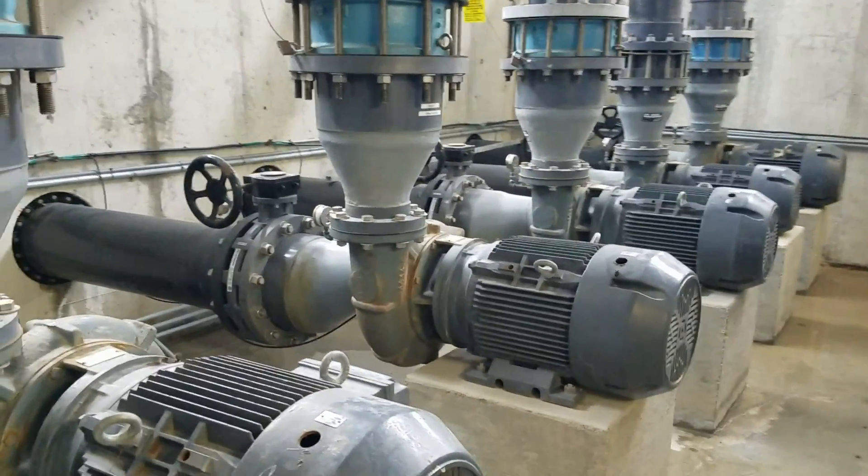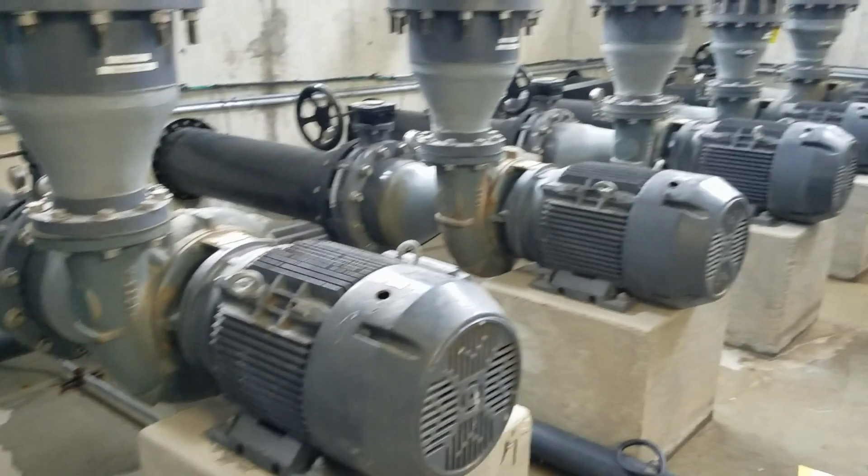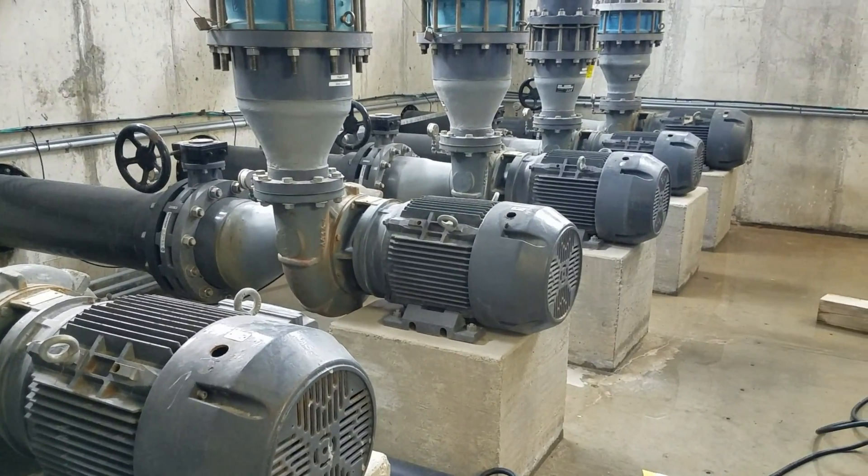Hey there, pool people. It's the pool guy. This morning I am exercising some motors.